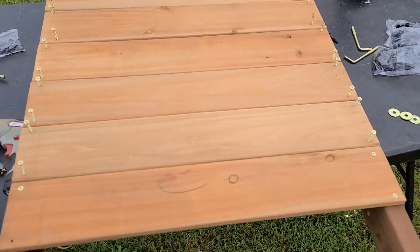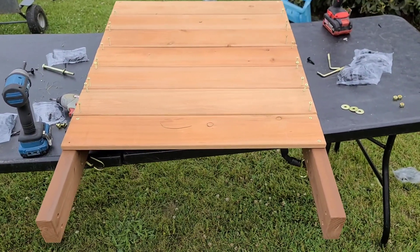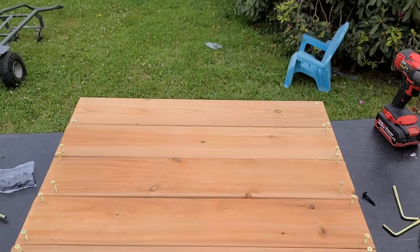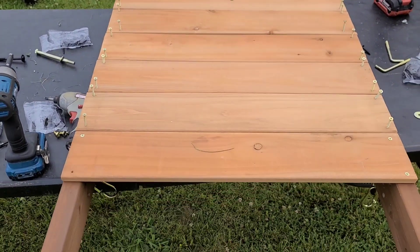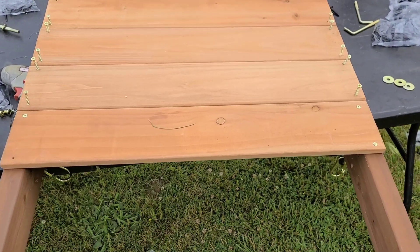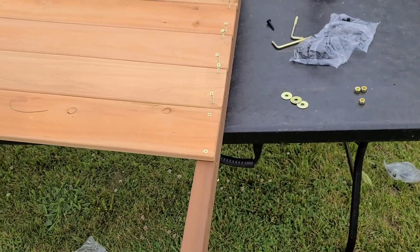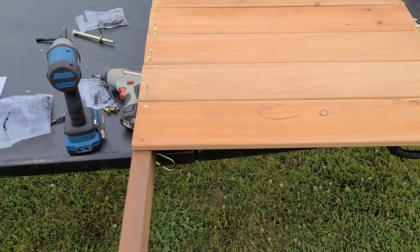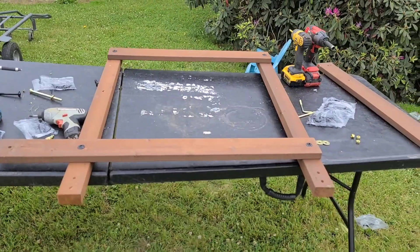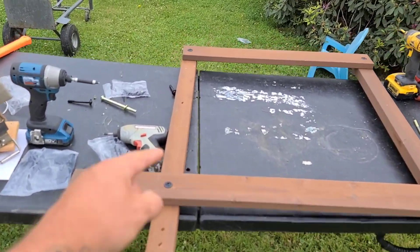You might want an extra person when you're doing this because you gotta lift it up in the air. You don't have to do it this way, it's just the way I do it. I start up here, flush it, get it screwed in, then come down, stack all my boards, get my last board to flush up the sides, then zap them in.